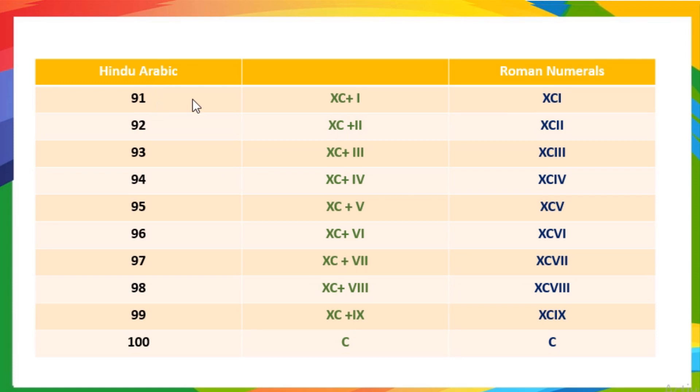91 means 90 plus 1, so it is written as XCI. XC means 90 and I means 1. 92 means 90 plus 2, so it is written as XCII. 93 means 90 plus 3, so it is written as XCIII. 95 means 90 plus 5, so it is written as XCV.